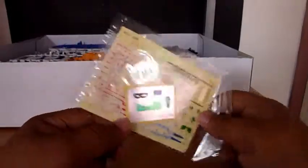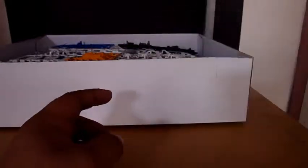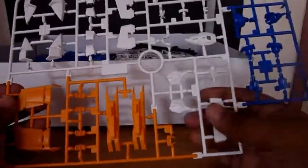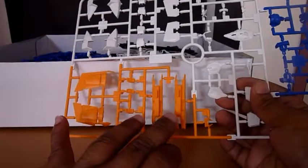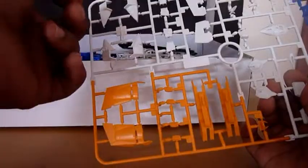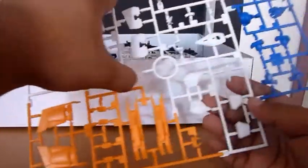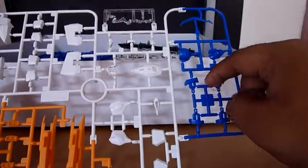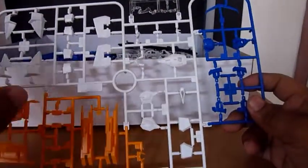Here we have the manual, 4 pieces of peel-off decals, dry transfer, and some foil stickers. First, here we have the A plate, which as you can see consists of parts for the tactical arms, for the legs, and for the shoulder armor.